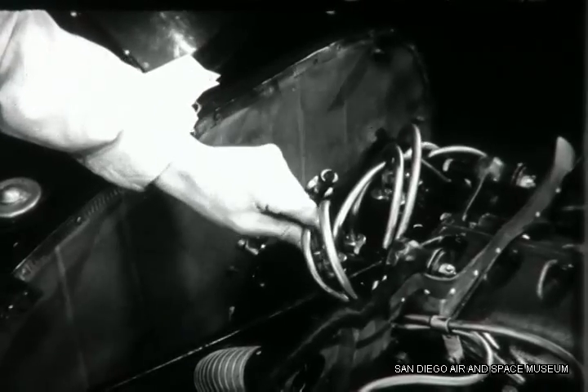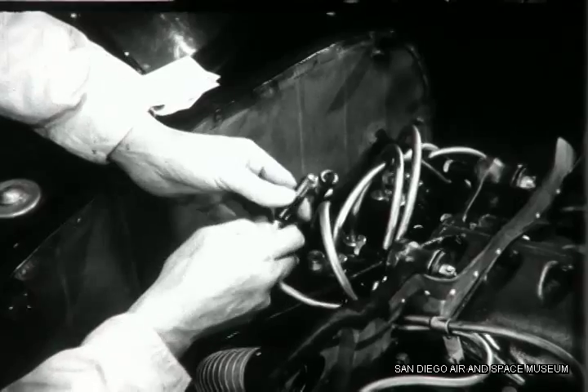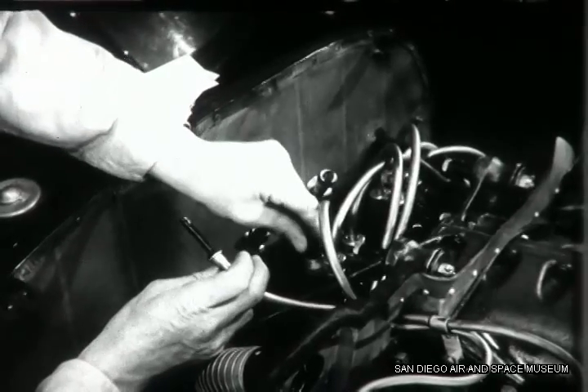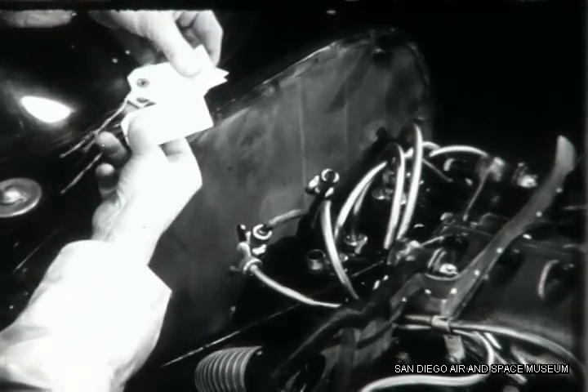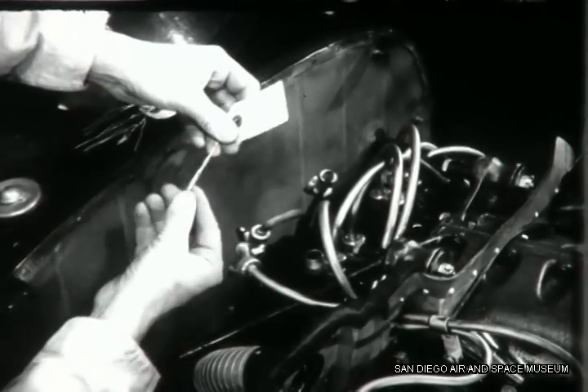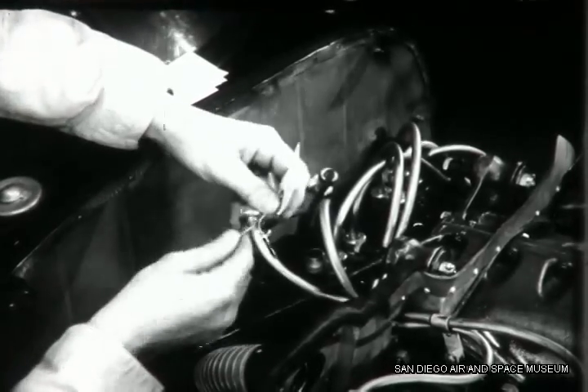Before removing the magnetos from the engine, you'll have to disconnect the ignition wires from the magneto terminals. Leave the terminals in their outlets. It's a good idea to tag each wire with the number of the terminal it came from. Then when you reconnect them, you'll be sure to connect them to the proper terminal.